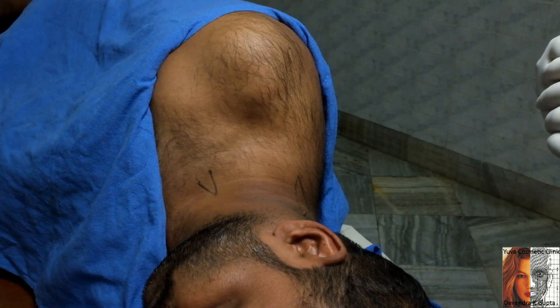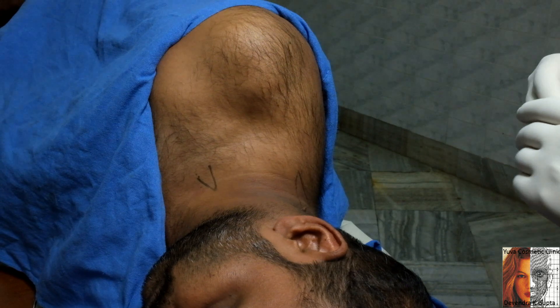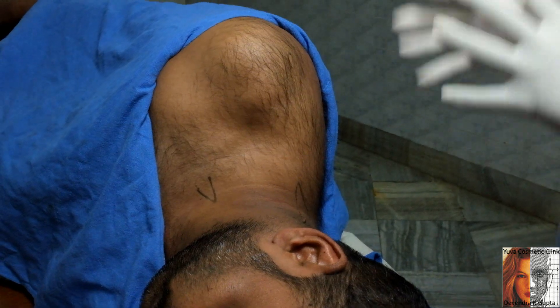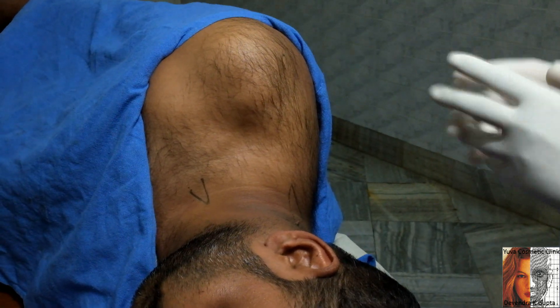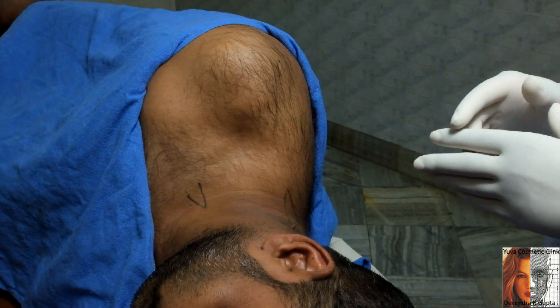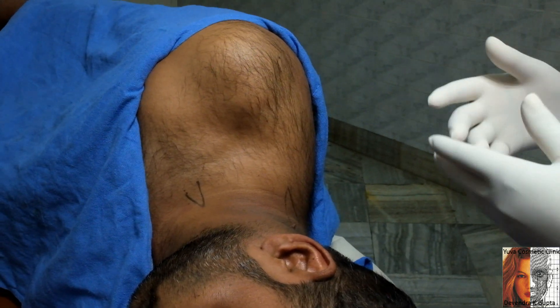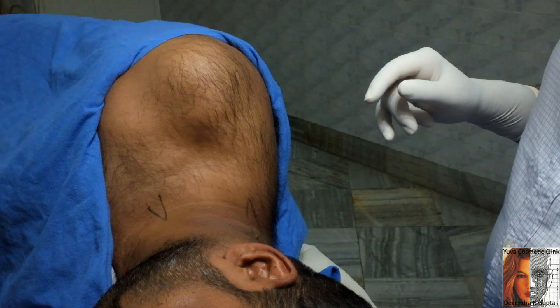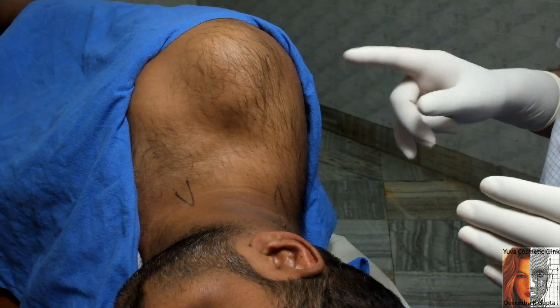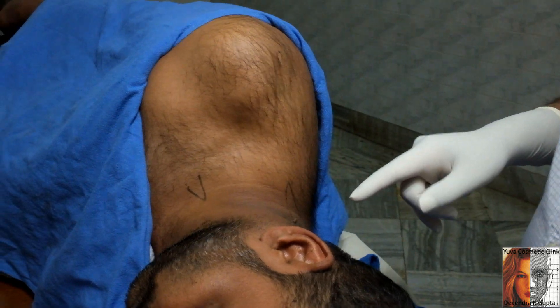He sustained accidental injury to his right hand with all the flexor tendons, both deep and superficial. This is about one and a half months post-injury. To enhance the recovery of the hand, I am going to give a sympathetic block along with a partial brachial plexus block. I am planning to give a cervical thoracic sympathetic block from the posterior approach.